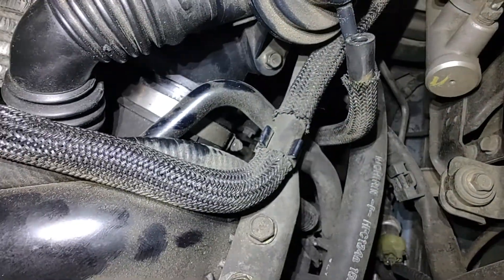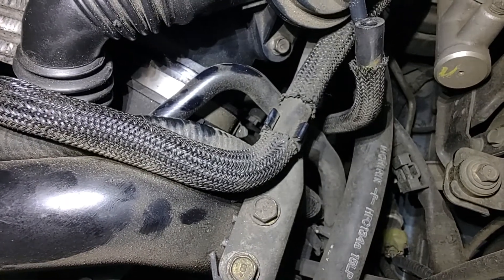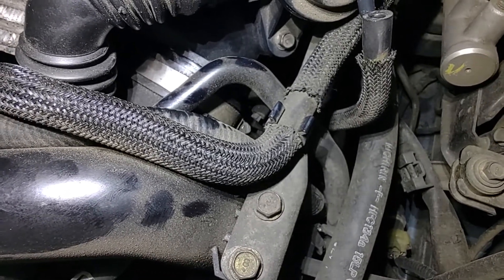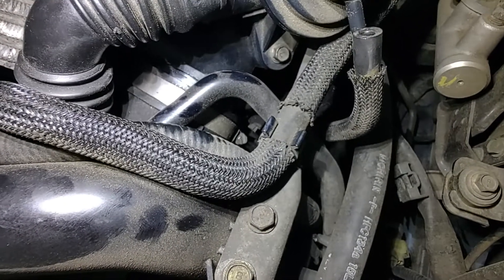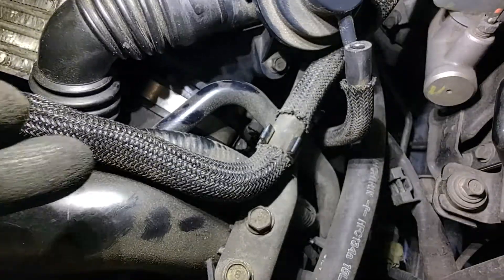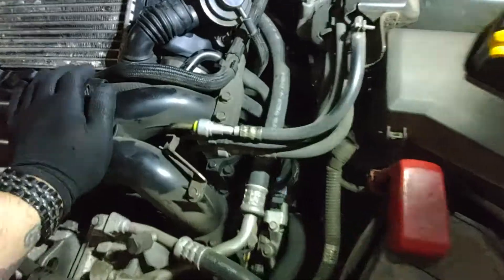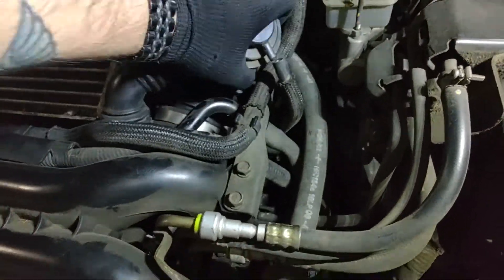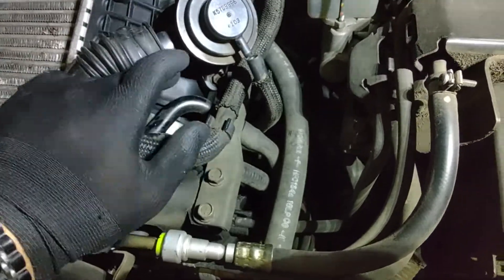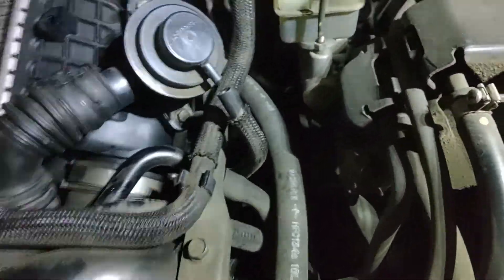Down there is a flathead — pipe clamp, yeah, that's what they're called — flathead or eight-millimeter. Loosen that and it will loosen the grip on the intercooler itself to the intake manifold. And then once all that is off, it's going to be tight because it's still held on by the rubber here. And you wiggle it loose.